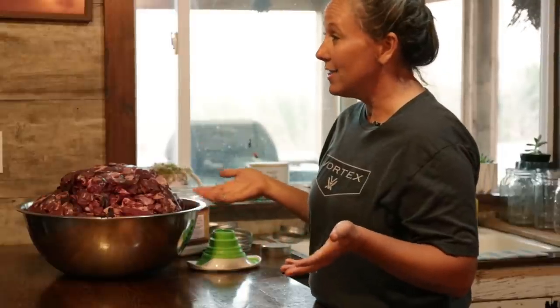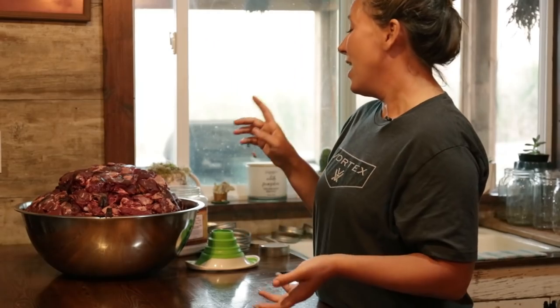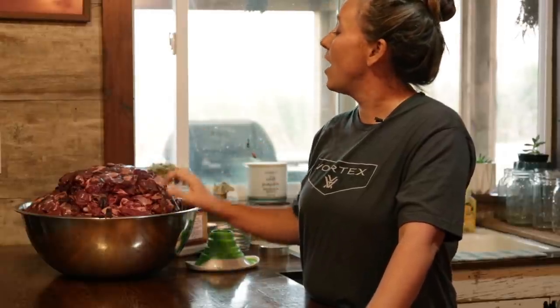You might be wondering why I'm going to can all of this fresh elk meat. One reason is convenience — you come in at night, you've been hunting all day, and you want a hot meal. All you have to do is grab a jar, whip up some vegetables, and within 15-20 minutes you have a complete meal. Another reason is it's fabulous — it's not like canned meat from a store. This is like home-cooked roast or stew meat that you've cooked and then preserved.